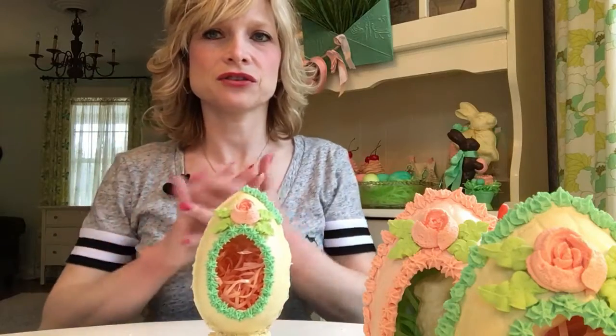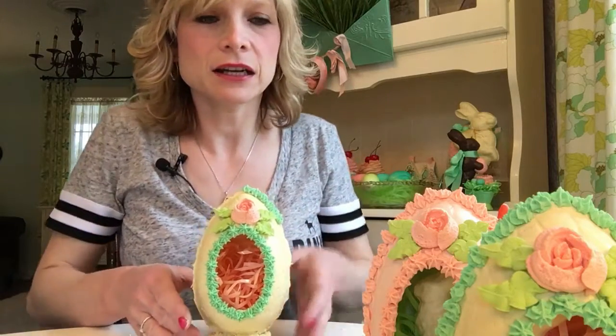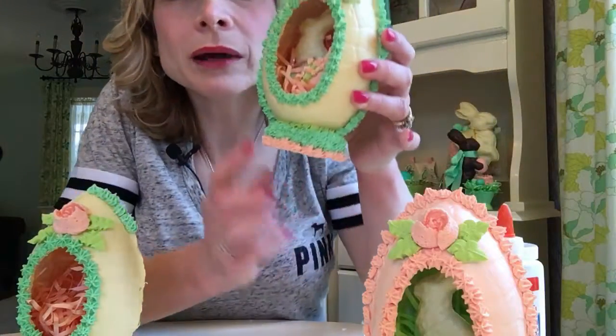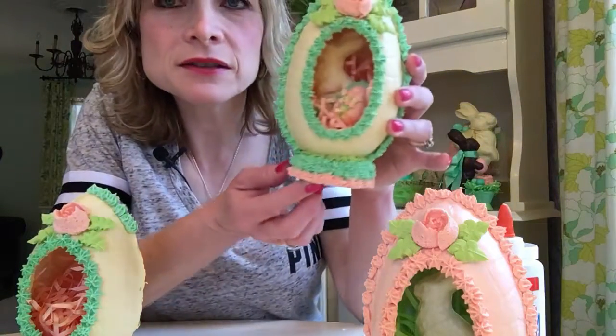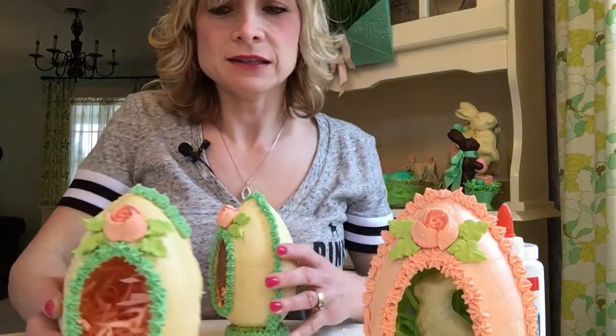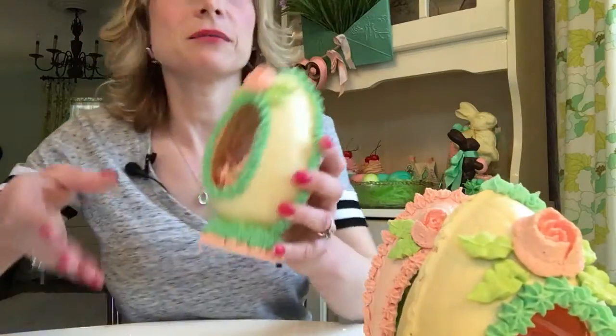Once you do all that, you let it dry. Then I do the whole base here — I go around the whole base, and it takes several different layers, as you can see. And that is how you make the panorama egg.